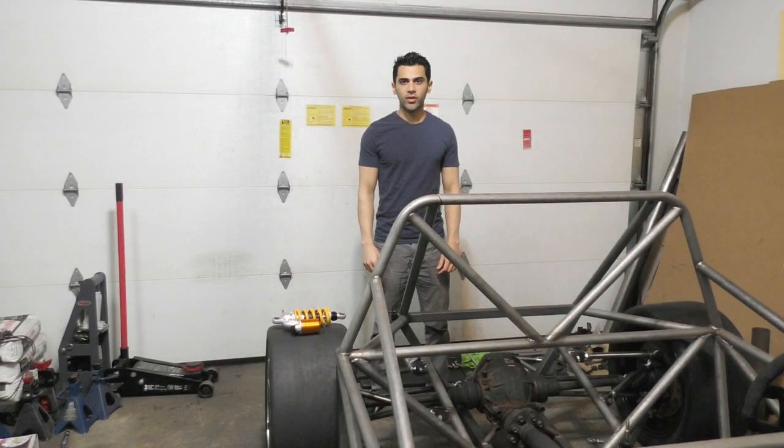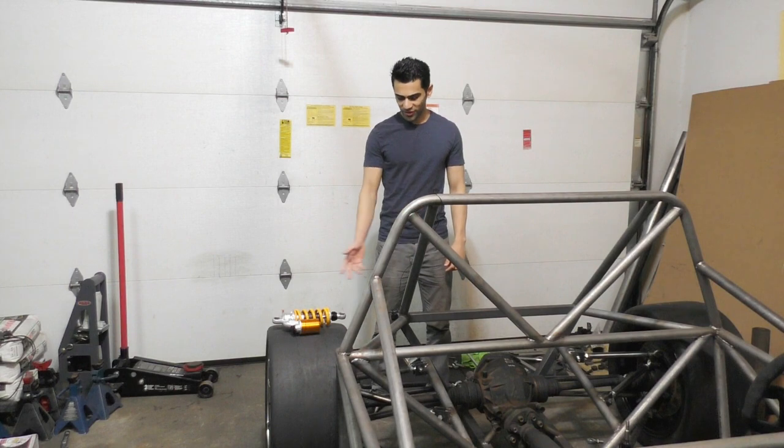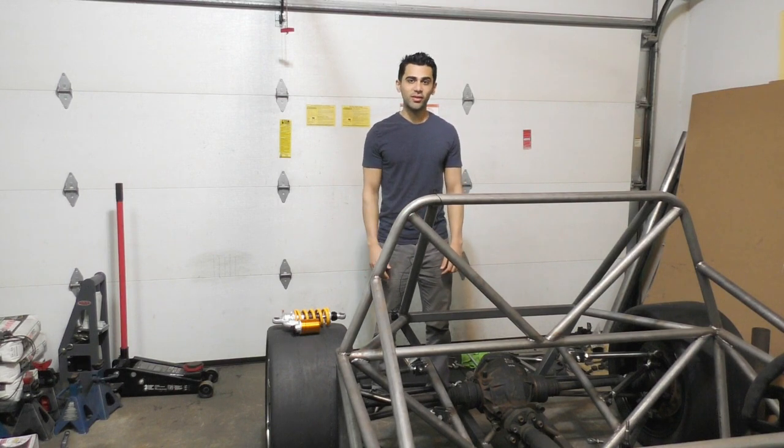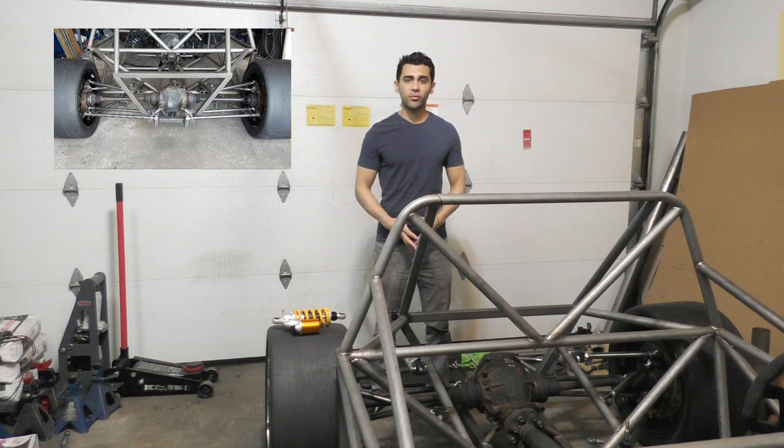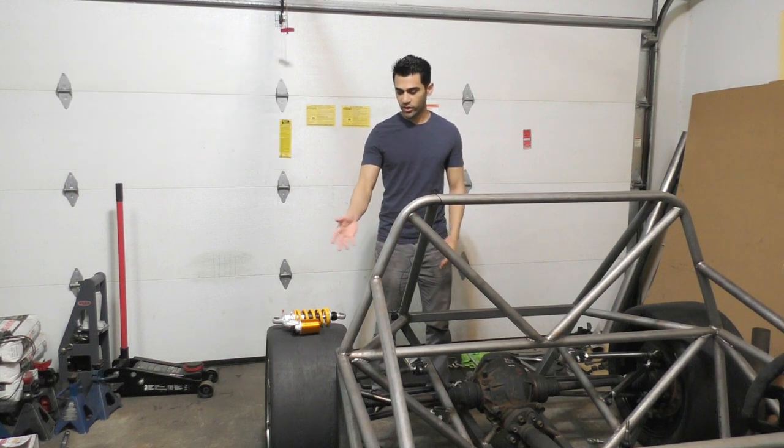Welcome to part 13 of Project E55 ASL. This video is going to be about making the pushrod setup for the rear suspension. In the previous video I made the whole multi-link suspension, so the last part left for the suspension now is to connect the pushrod and the coilover shocks.